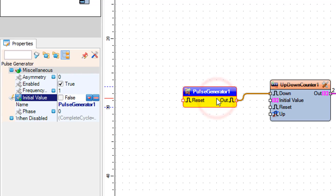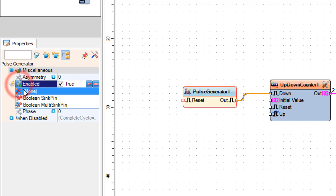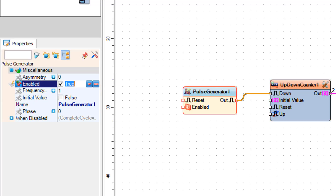Select pulse generator 1 and in the properties window select enabled, click on the pin icon, select boolean sync pin, and set enabled to false.